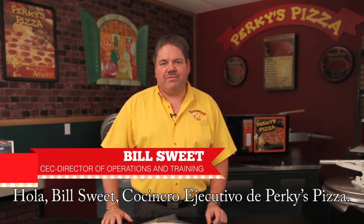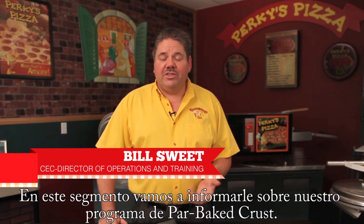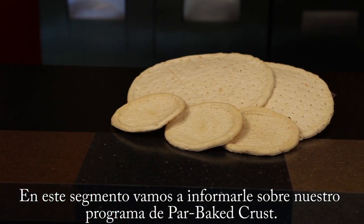Hello, I'm Bill Sweet, corporate executive chef here at Perky's Pizza. In this segment we're going to talk to you about our par-baked crust pizza program.